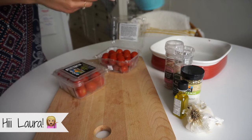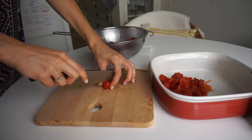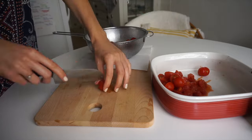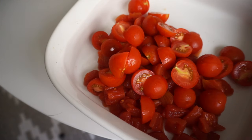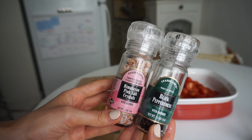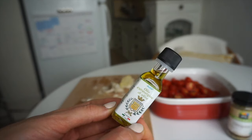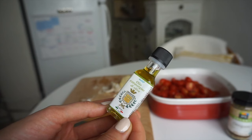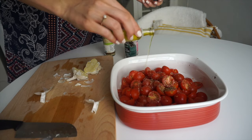I'm going to use one can of diced tomatoes that I've drained all the liquid from, and two pints of fresh cherry tomatoes. I'll cut those in half and add all the tomatoes to a pan. To this I'm adding some salt and pepper, some dried oregano, and a little bit of olive oil — just about a teaspoon. I'll have all the measurements for the spices in the description box.